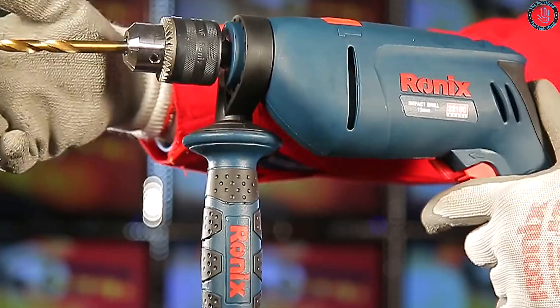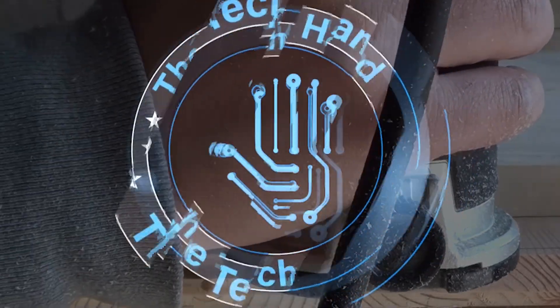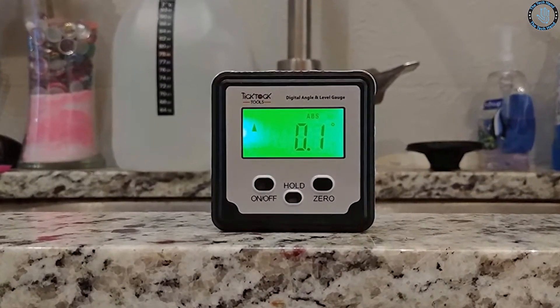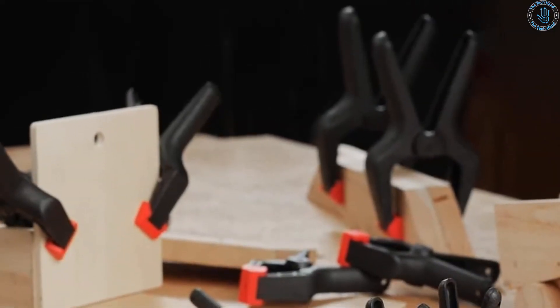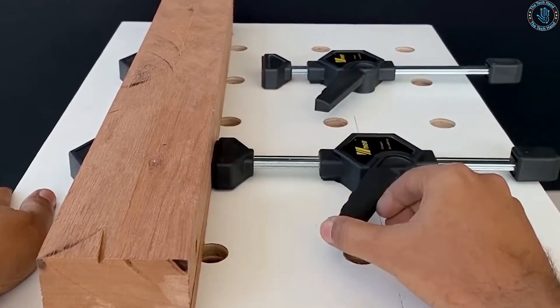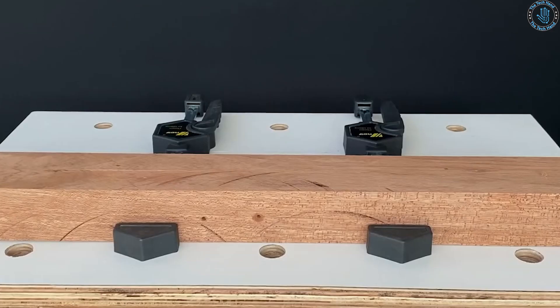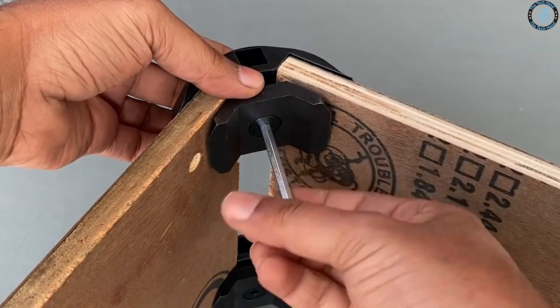Best tool hacks for woodworking — woodworking ideas. Hello everyone, welcome to Tech Hand. Whether you're a seasoned woodworker or just starting out, you know that having the right tools can make all the difference in the quality and efficiency of your work. But what if you could take those tools to the next level with some simple hacks and modifications? In this video, we'll show you some of the best tool hacks for woodworking that can help you get more out of your tools, save time and money, and take your woodworking skills to the next level.